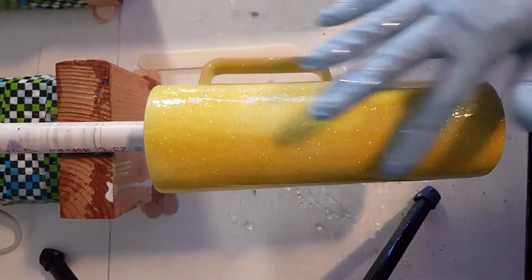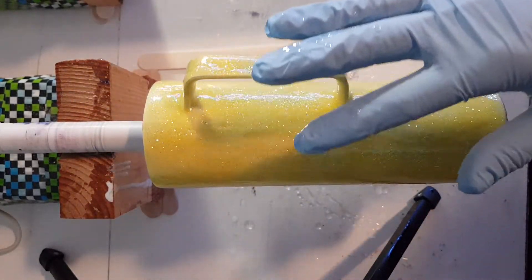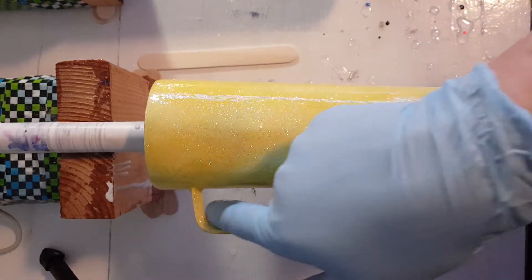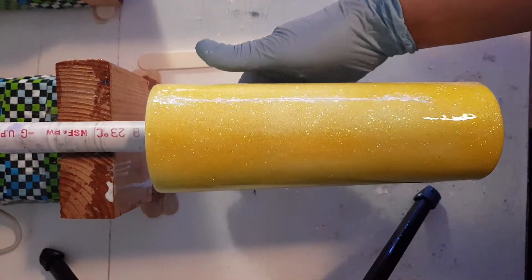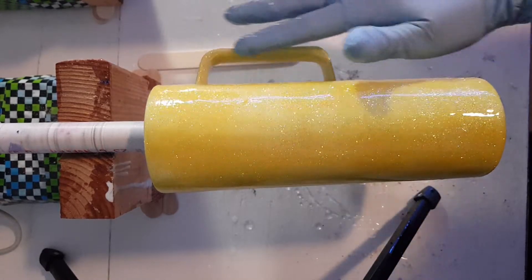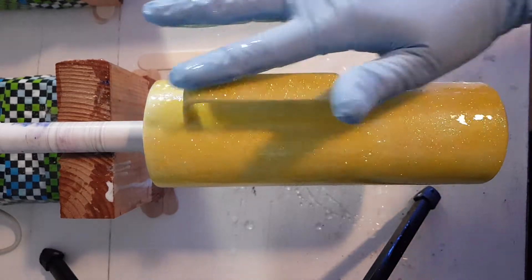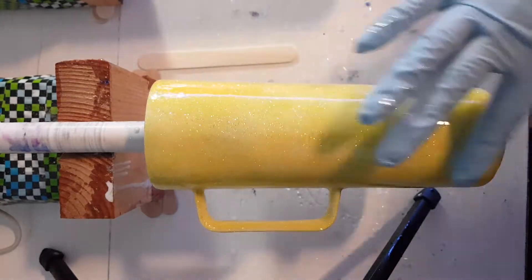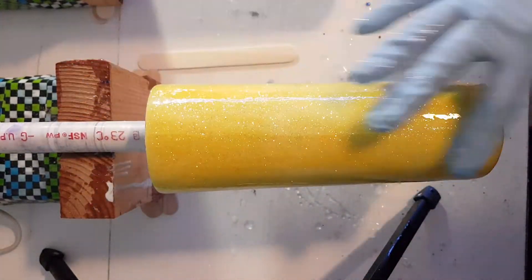It's especially important to me with this cup to get a good coat, because this cup is getting a peekaboo wood green finish — that will be a beyond-the-basics video. I really want it as smooth as possible with this coat before I decal it and paint over it, so I'm taking extra care to make sure it has full coverage.